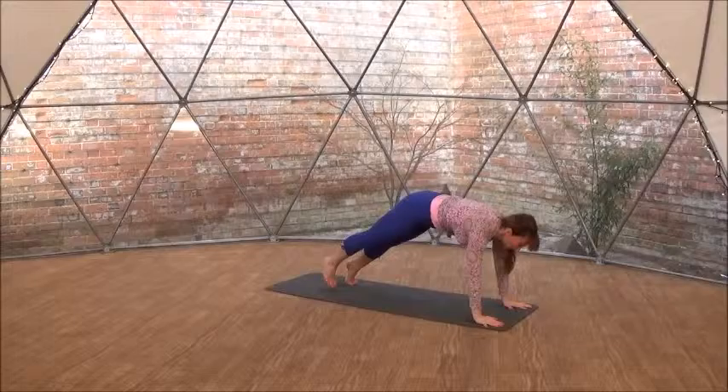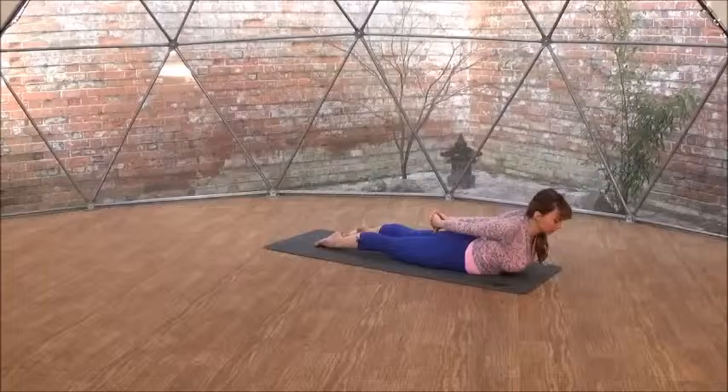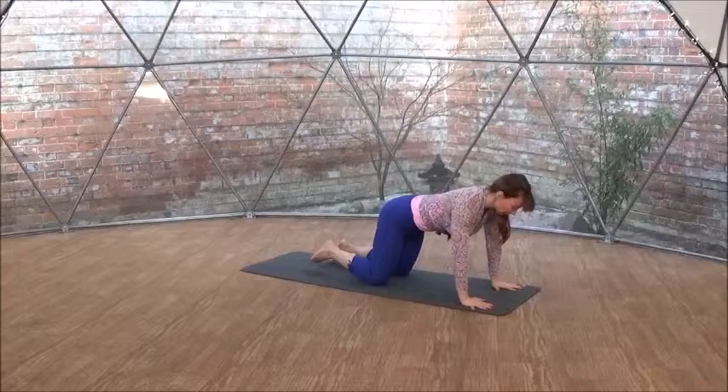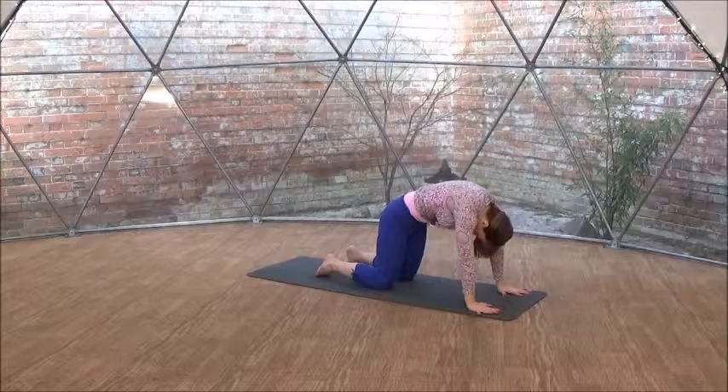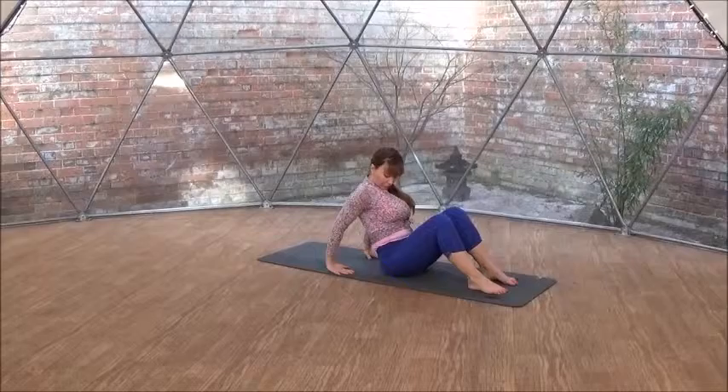Now interlacing your hands, forward fold, and halfway lift — long spine. Step to high plank, and exhale, bring your hips down to the earth. Relax your ten toes to the earth. Interlace your hands behind your back, lift your chest up. And slowly bring your hands underneath your shoulders, coming to neutral — cat — knees underneath your hips. Gaze up, and then gaze into your belly button, for a lovely stretch for your spine.